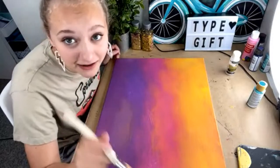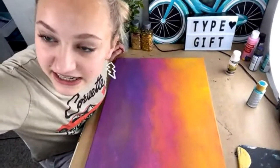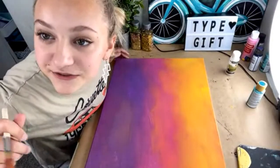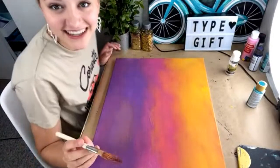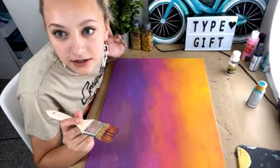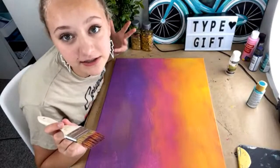A viewer — Cachette, I think — says her 14-year-old is helping her tonight. Great inspiration for teens! Thank you, that's so sweet.